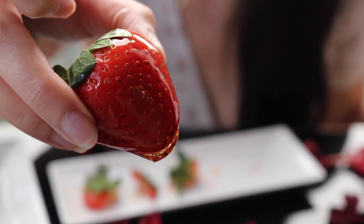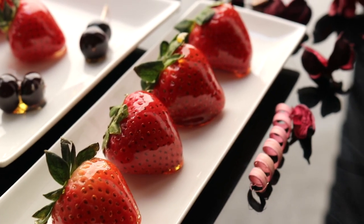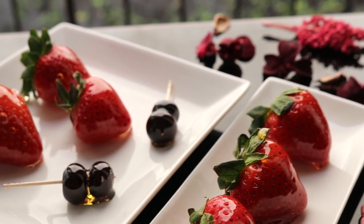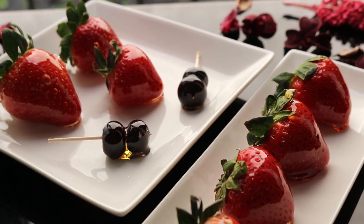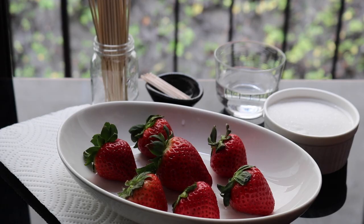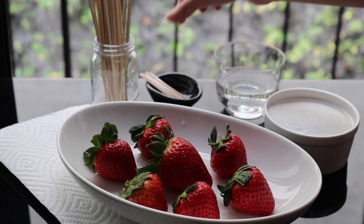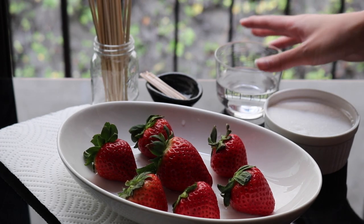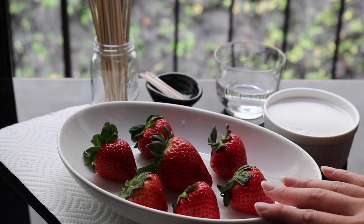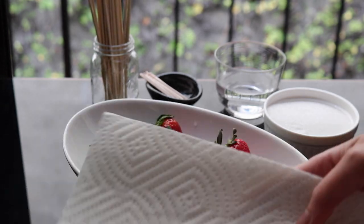These are so good and so easy to make. Here's everything you need to make tanghulu: skewers and toothpicks, half a cup of water, one cup of granulated sugar, and washed strawberries.